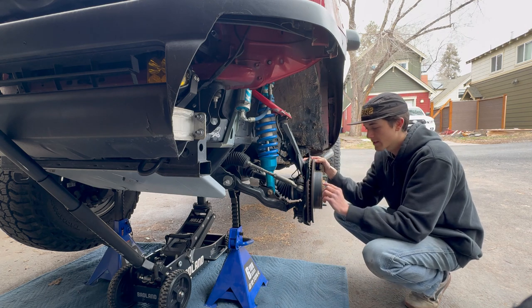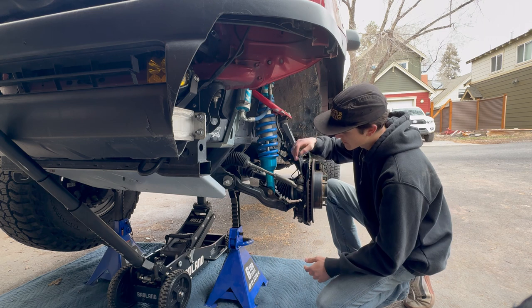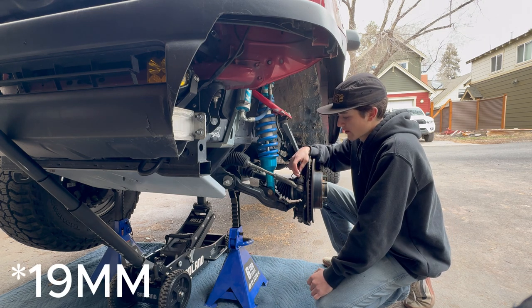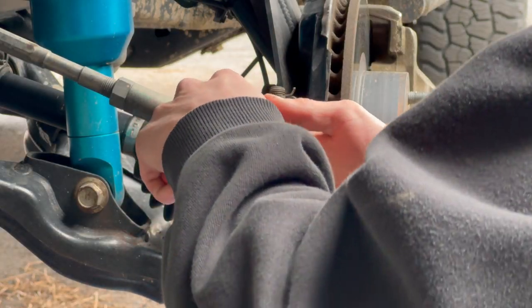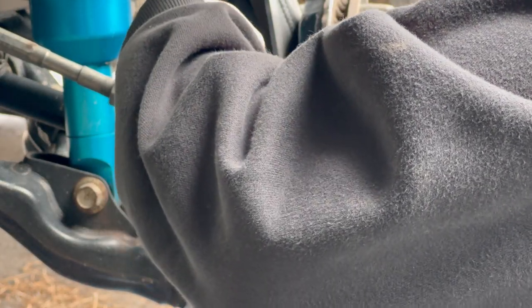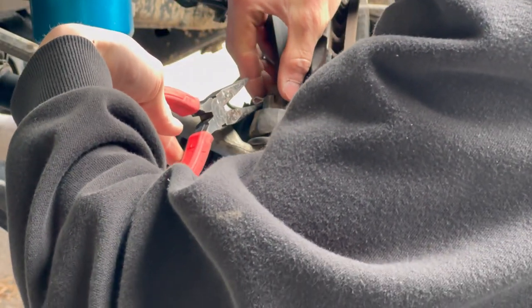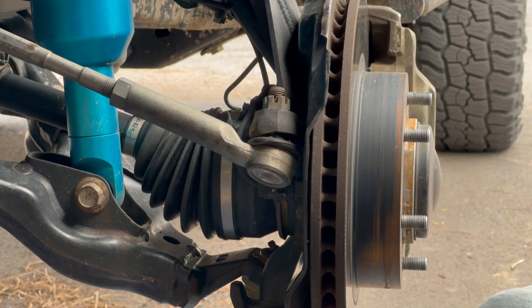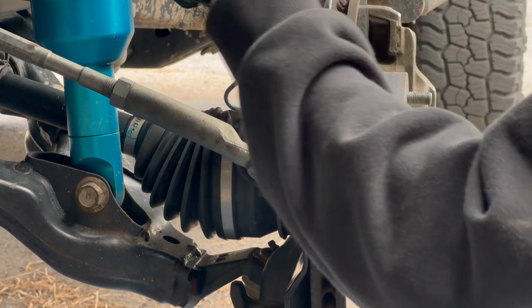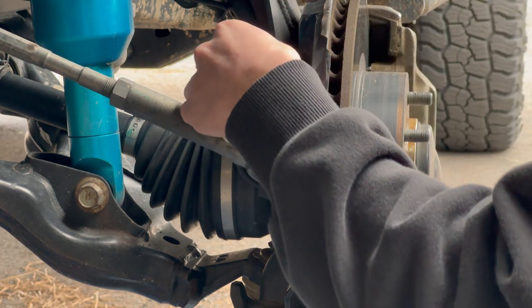You're going to take your wheel and tire off. Once you've done that, you can loosen up — I believe this is a 17 millimeter. You also have to take out this cotter pin. Next we're going to remove the cotter pin holding on the castle nut to your outer tie rod. So we're just going to crimp it down. This castle nut is a 19 millimeter on top — your impact or hand tools, whatever you're using, pop that guy off.